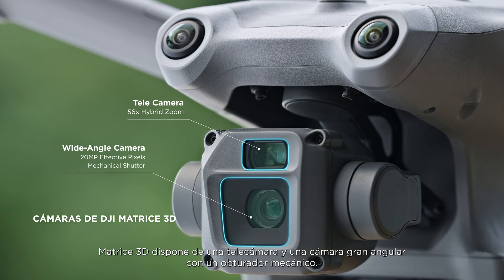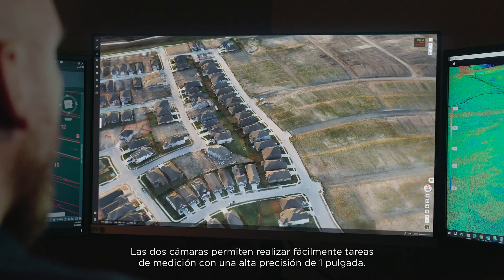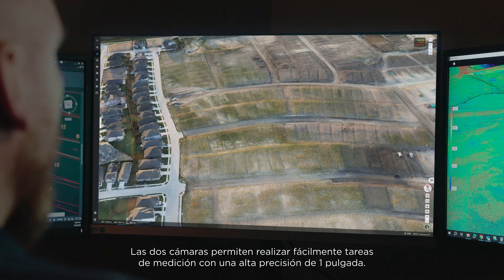Matrice 3D features a telecamera and a wide-angle camera with a mechanical shutter. The dual cameras help to easily achieve 1-inch high precision measurement tasks.